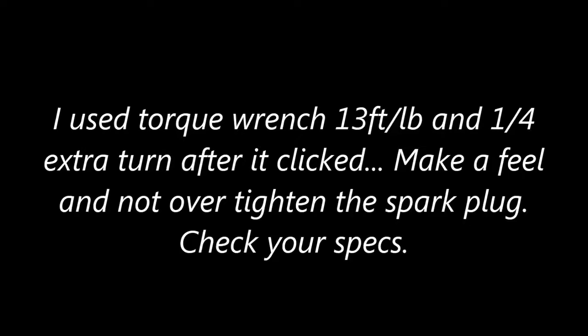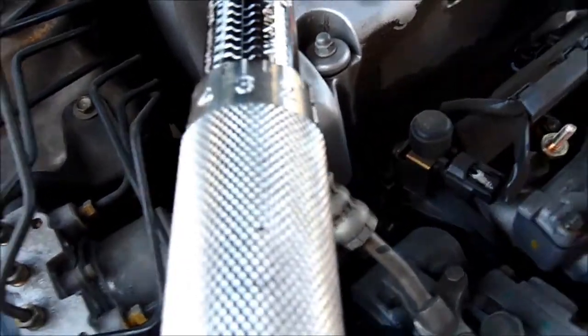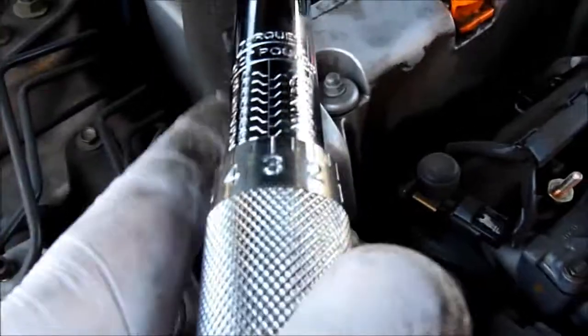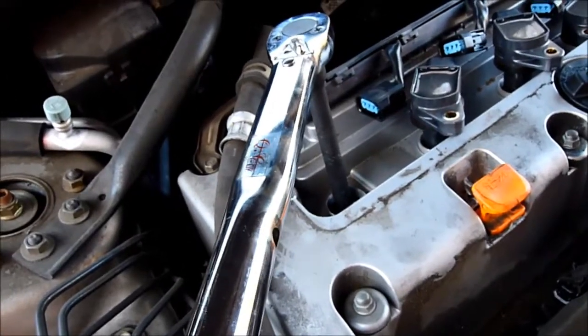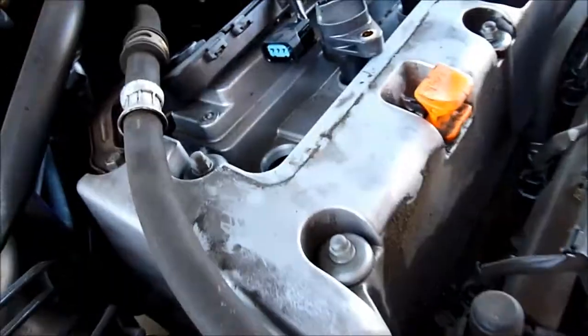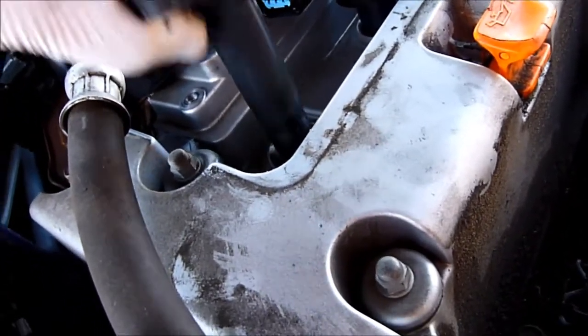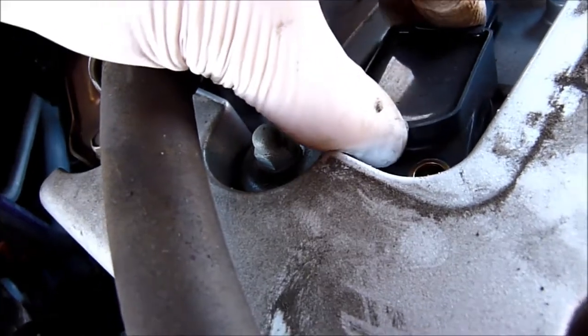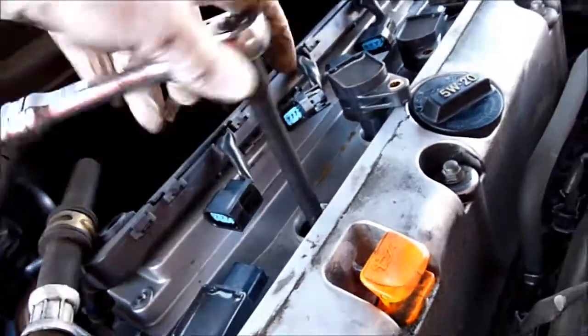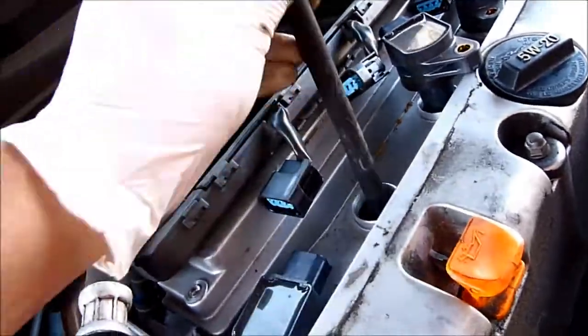If you have a torque wrench, use a torque wrench. The torque is 13 foot-pounds. This one will click when it's tight. Done — this one is done, so we can put it back.